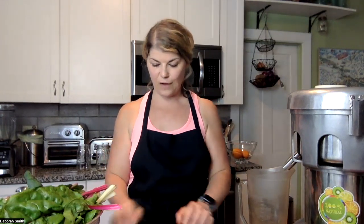I might even just do half of an apple because I really want that hydrating green juice, and I don't necessarily want a ton of sweetness or a ton of sugar in the flavor of it. So, okay, let's make this juice.